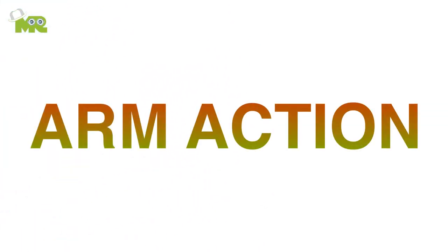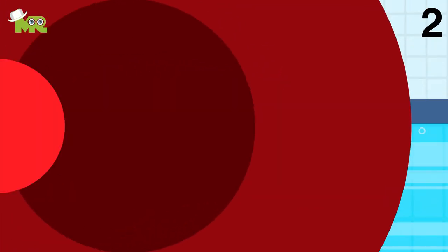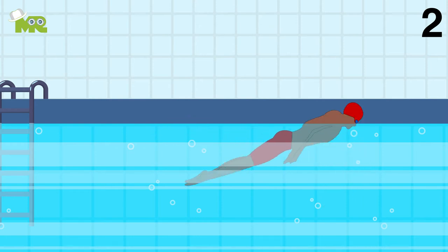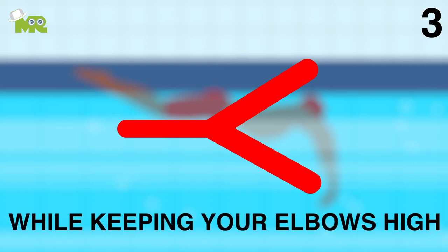Arm action. One, make sure your arms are stretched out in front of your body above the water surface and be led into the water by the thumb. Two, your hands should always enter about shoulder width apart with elbows bent and slightly higher than the hands. Three, when you sweep down your hands, they should form a Y shape in the water in front of the body while keeping your elbows high.